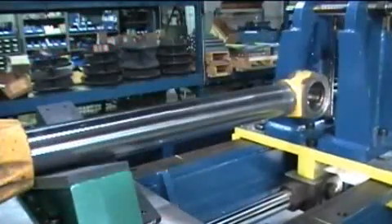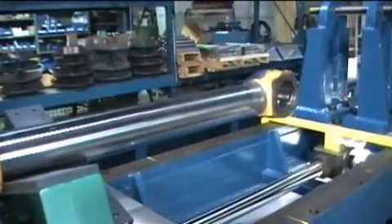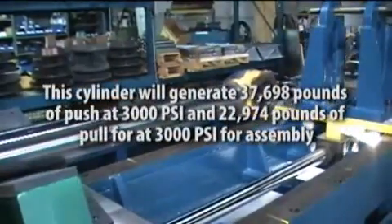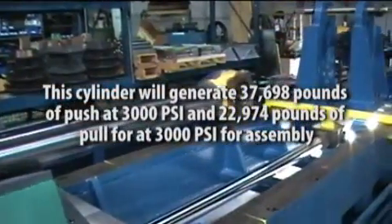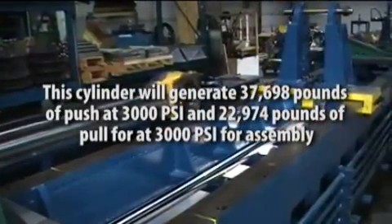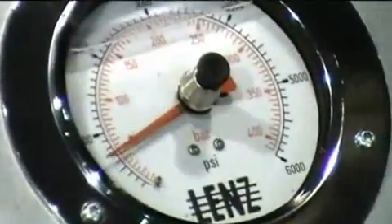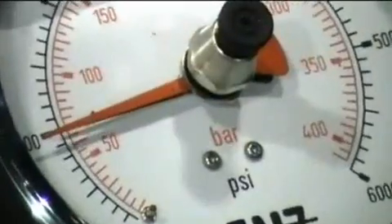The hydraulic cylinder assist is a 4-inch bore hydraulic cylinder with 11.5 feet of stroke. This cylinder will generate 37,698 pounds of push at 3,000 PSI and 22,974 pounds of pull at 3,000 PSI for assembly. Always start with the main relief valve at the lowest setting and build pressure as needed.